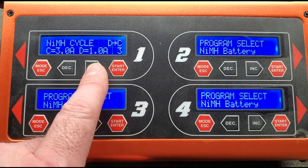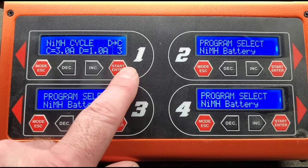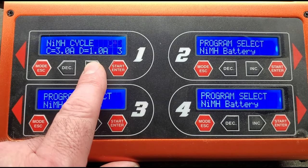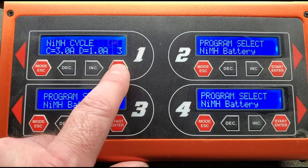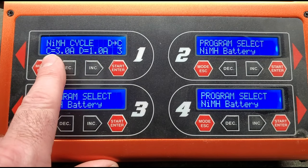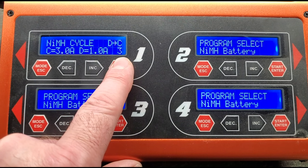Back at our screen showing the cycle — discharge, charge, three amps, one amp, and three cycles. If I want to change any of this, I hit the start/enter button and whatever I want to change will flash. I want to definitely do discharge first and then charge. I always use the same settings: three amps for the charge, one amp for the discharge, and I either run three cycles or five cycles.